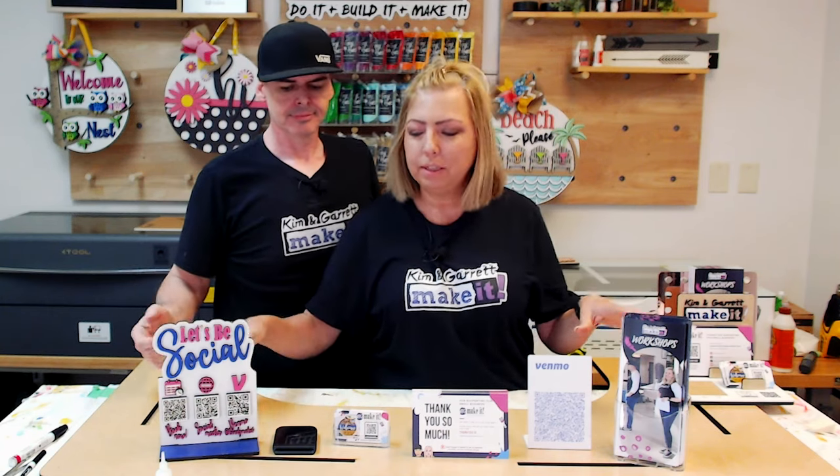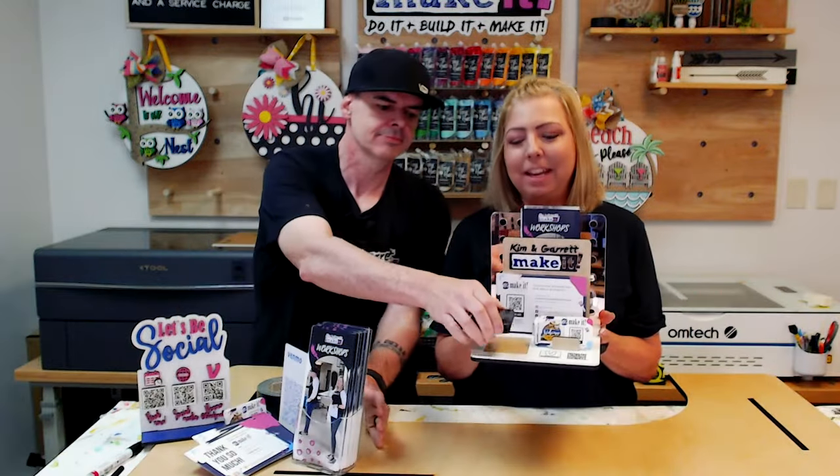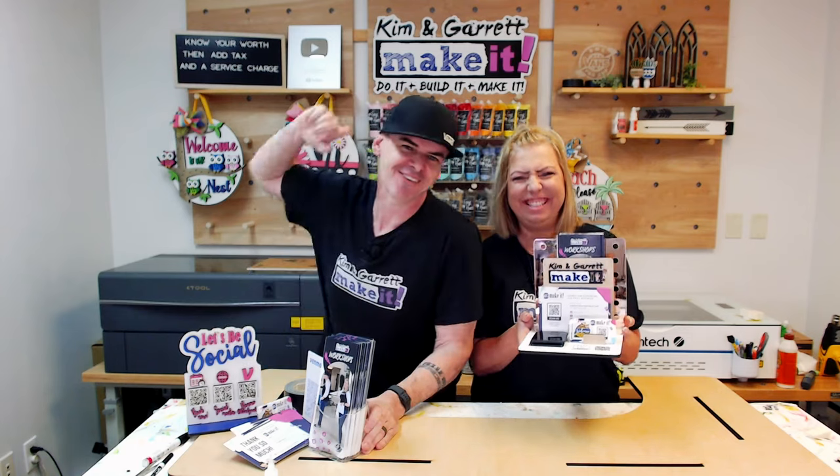Is your craft booth cluttered with all of your social media marketing materials? We took everything you see here and consolidated it into one social media QR code card reader holder, and we'll show you how we did it right now.